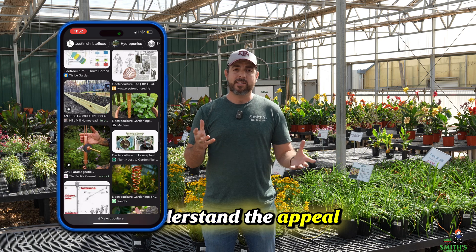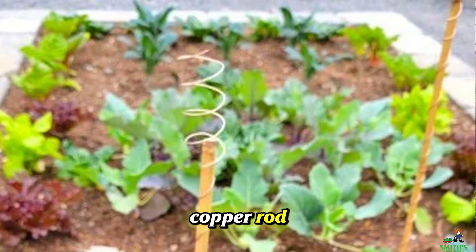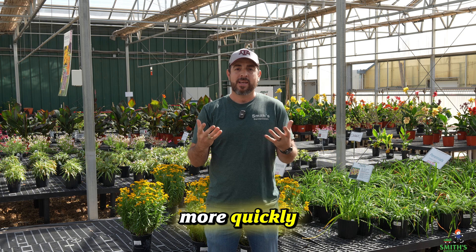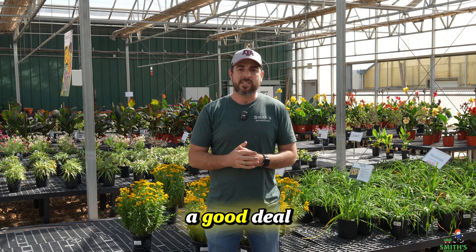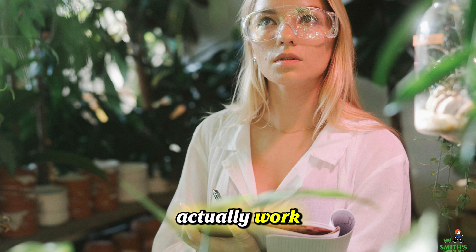I totally understand the appeal of it. If you can just either make your own type of copper rod or purchase one, stick it down in the soil, and your plants will magically start growing more quickly and more healthily — that sounds like a good deal. But is it actually backed in science and does it actually work?